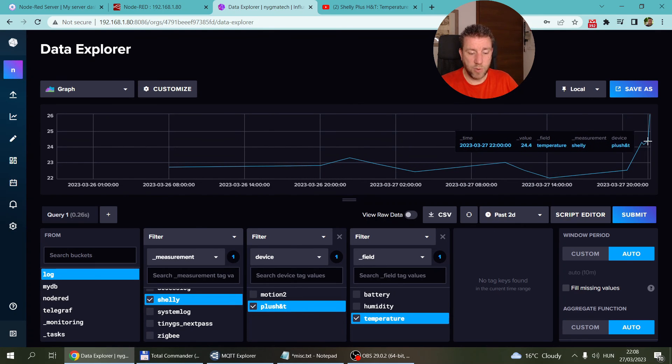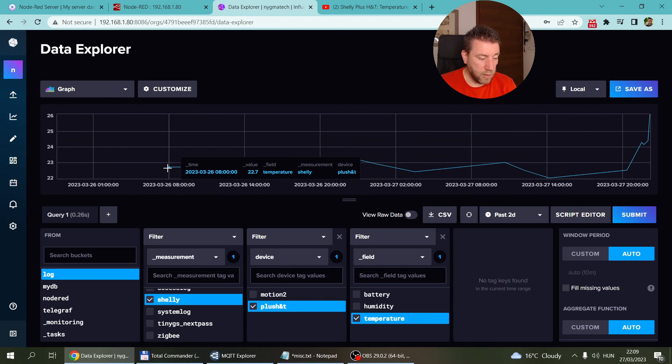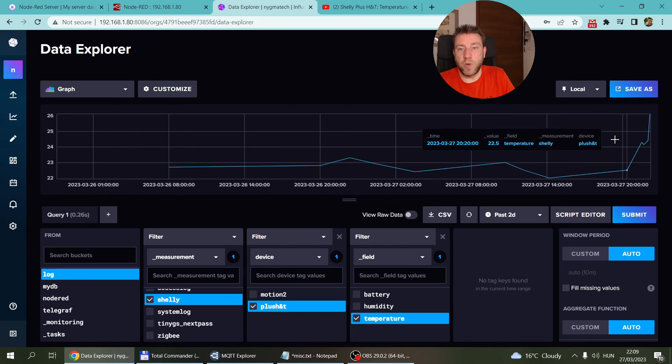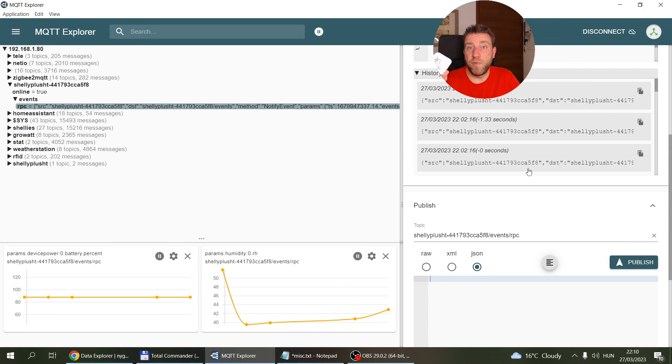As soon as the temperature rises you get an update. The data looks a little sparse but even with more frequent readings you wouldn't get much more information. For example, there was an update at 8 in the morning, the next came at 8 in the evening — the temperature had only changed by 0.1 degrees. It's a battery-powered device; you don't want frequent updates, and if nothing changes there's no point storing more data.